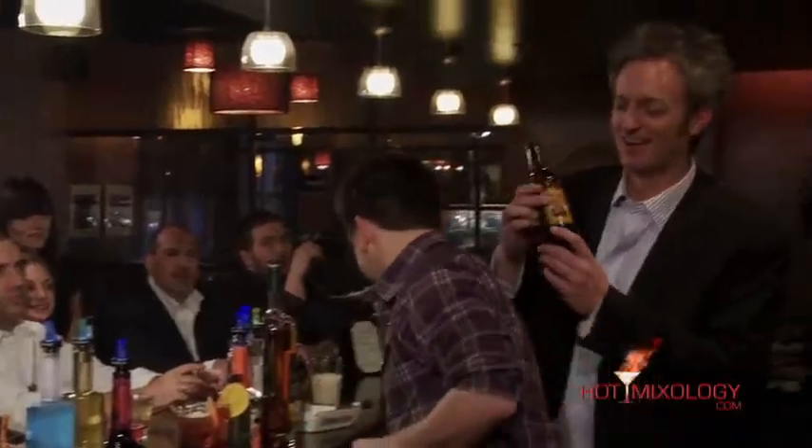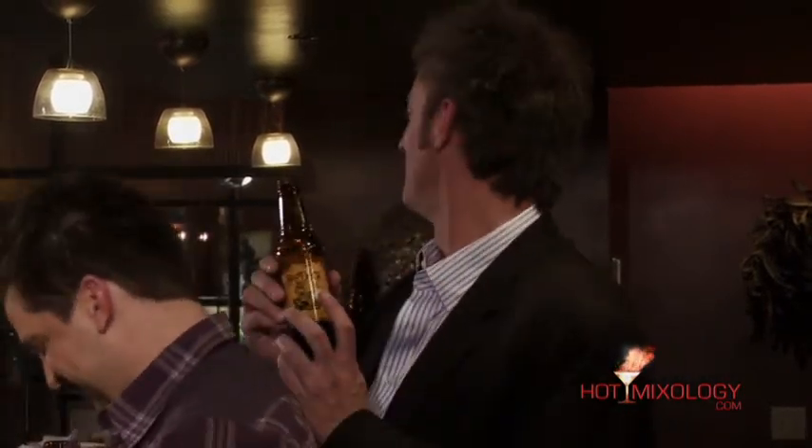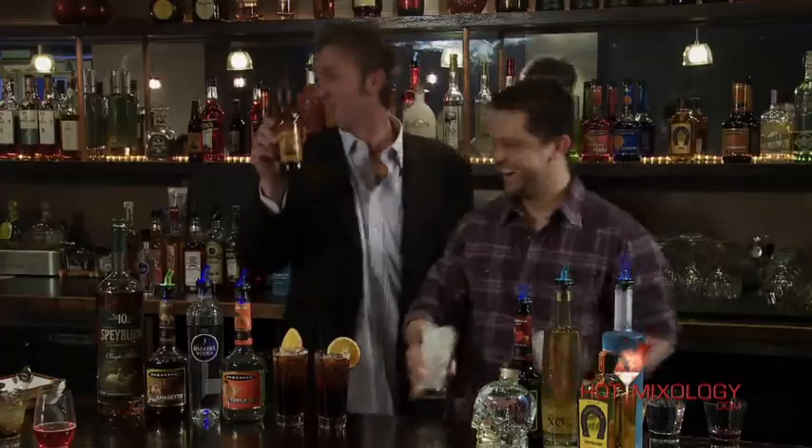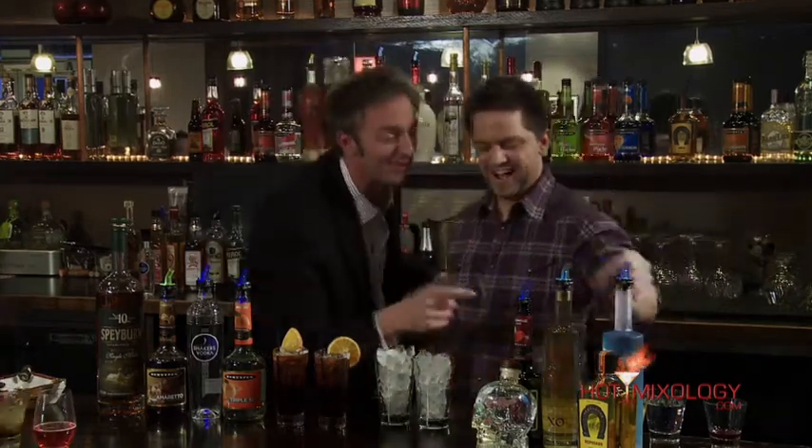This Root Jack is an energy root beer. And we always say it has a tag on it that it fights scurvy. Aaron's had scurvy two or three times. And it fights it. So try out Root Jack if you're like Aaron and you have scurvy, because it works, right Aaron? Absolutely. Save the rest of that for Aaron.